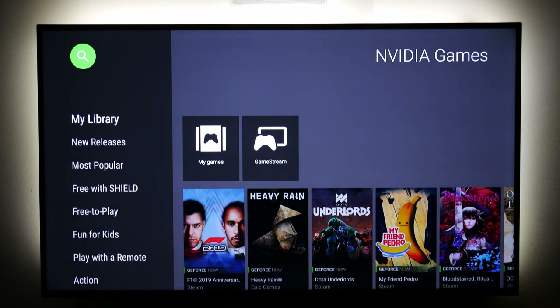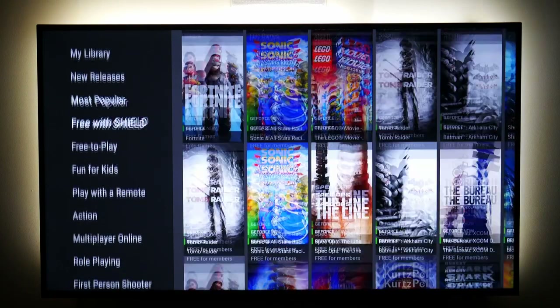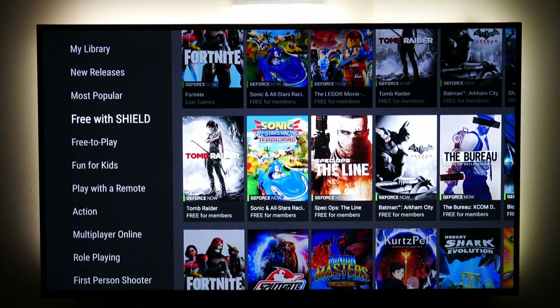The Nvidia Shield that I have is a gaming version — I have the game controller that came with it. I have to admit I was really impressed with the number of free games, how good they are, the graphics, and how well they play.